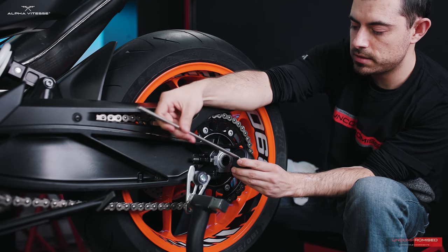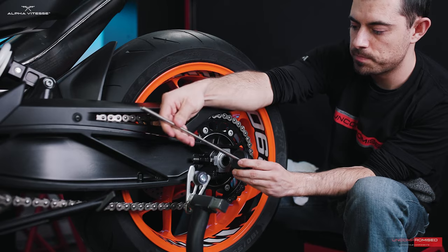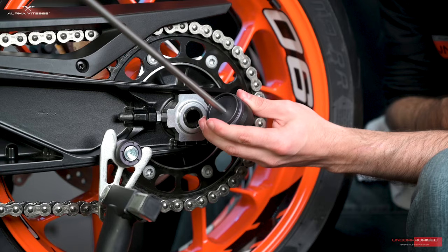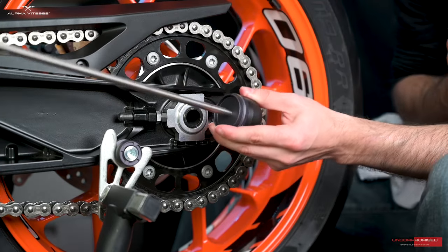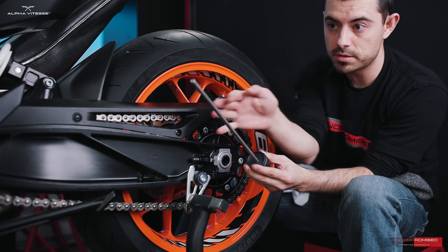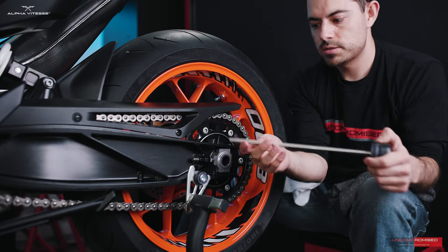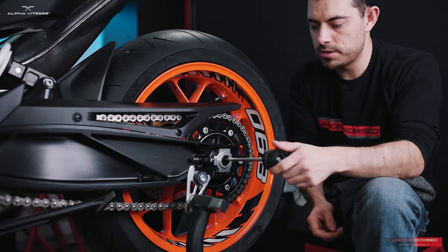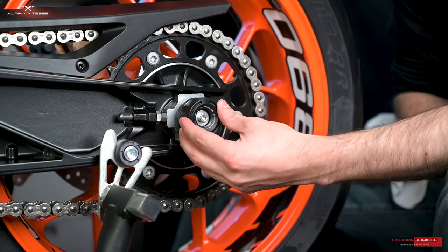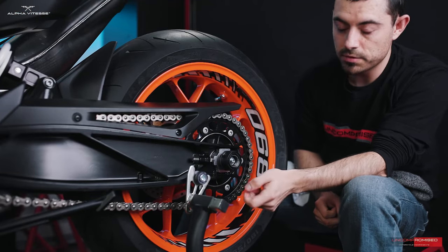Add one drop of threadlocker, grab the rod from the kit, and thread it in again until the rod touches the adapter. The reason it's designed this way is to have more control of the rod once it's inserted into the axle, in case you need to maneuver it and find the rod with the bolt on the other side. Insert it into the axle and seat it firmly, making sure it sits flush with any of the grooves.